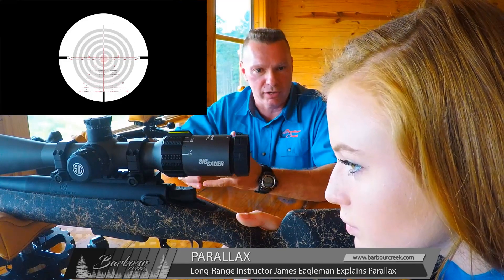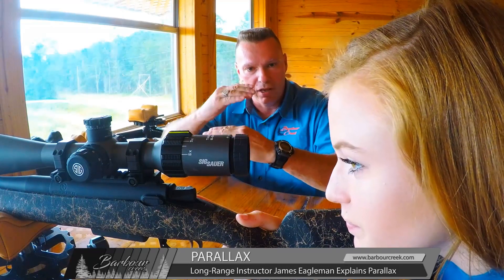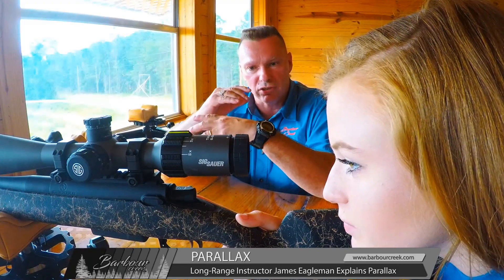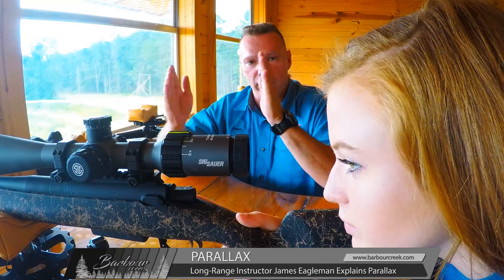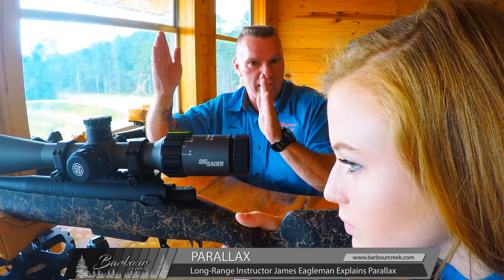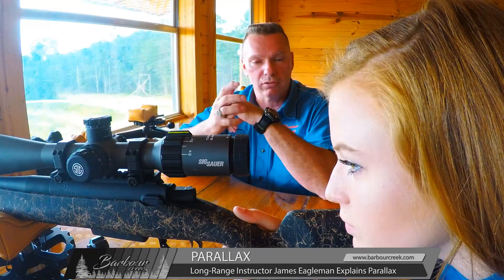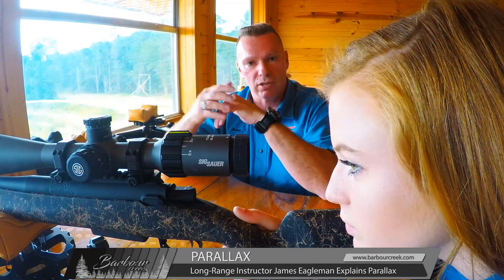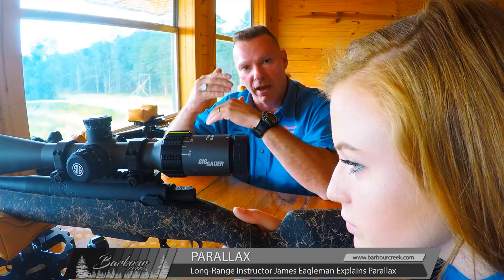What I want you to do is shake your head yes, like you're talking to somebody. What's the reticle doing? It's floating all over the target. Basically, she's turned the parallax out so much that the target and the reticle are on two different focal planes. As she moves her head up and down, the reticle is actually moving, which means you could literally miss your shot from shot to shot.